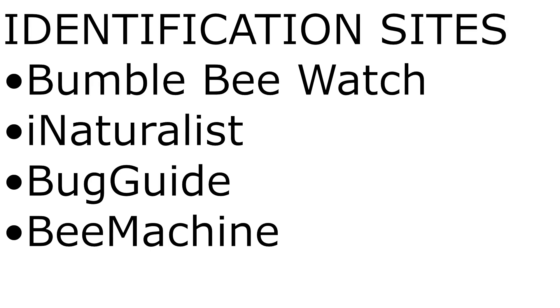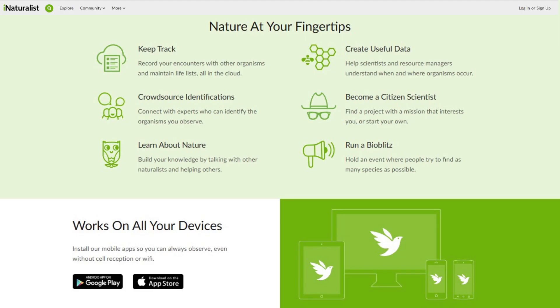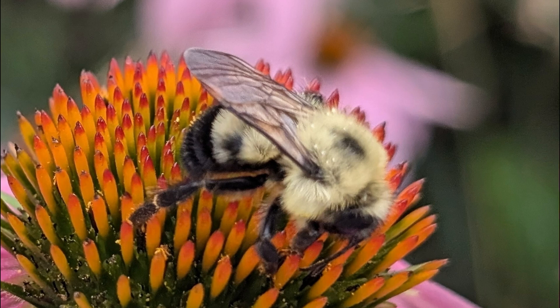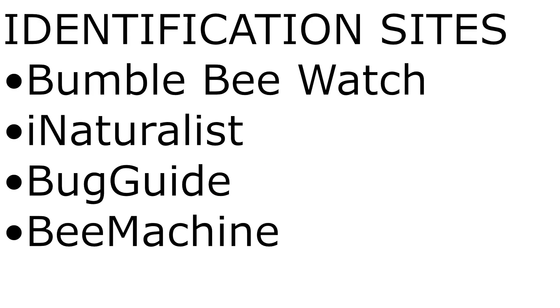To aid in identification, I submit my bumblebee images to various sites where experts will identify them. I began with Bumblebee Watch, as bumblebees are their focus. I also like using the iNaturalist app and site because I use it to record all living things I encounter. You can also submit images to Bug Guide, whose focus is insects, spiders, and their kin. There is also an app called Bee Machine that can help you identify your bumblebees. Find links to these in the video description.